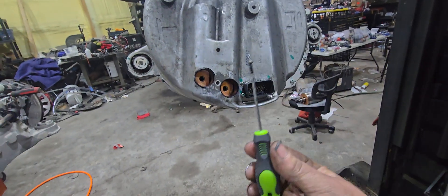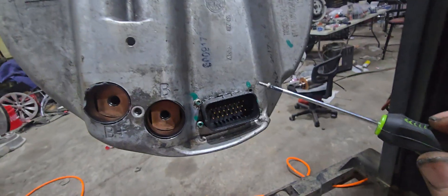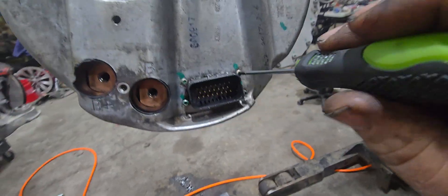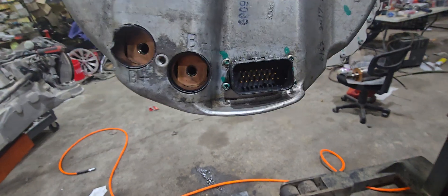Basically, just use a hand tool, and when you put them in, put them all in before you even start to tighten the first one.